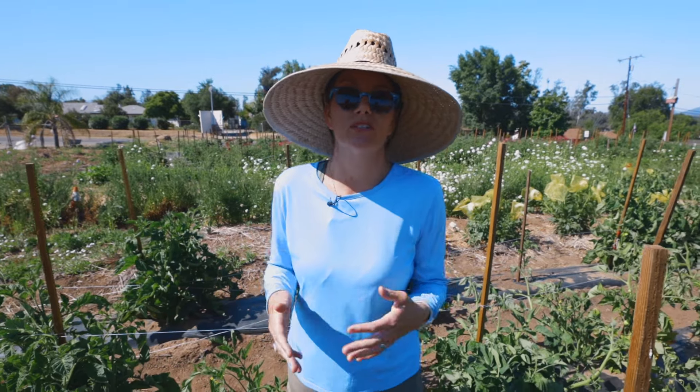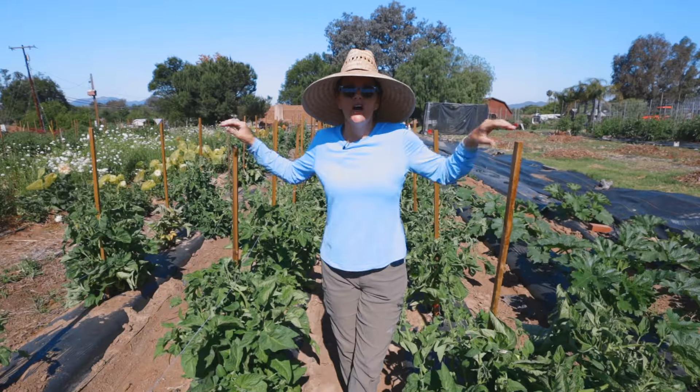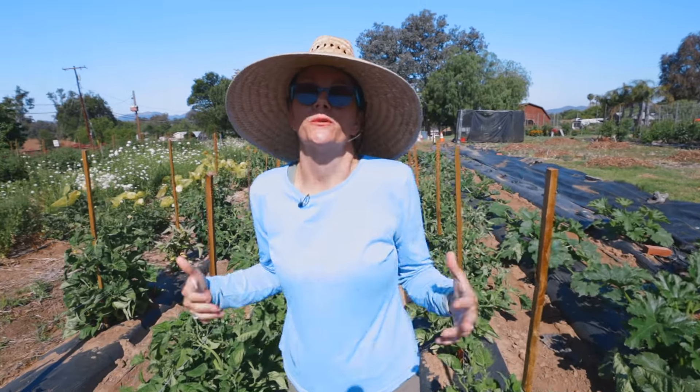Hey guys, it's Bridgette with Standard Seed Company and we are here at our Ramona farm. It is June and I want to give you a little farm tour — show you what our farm looks like, what we're growing, what we're doing, some things I'm excited about and also some things you can look forward to later in the season as our crops progress and eventually make it into a seed pack you can pick up online or at one of our stores.